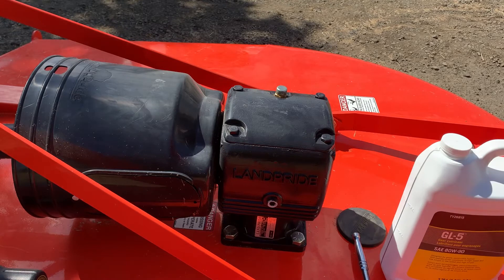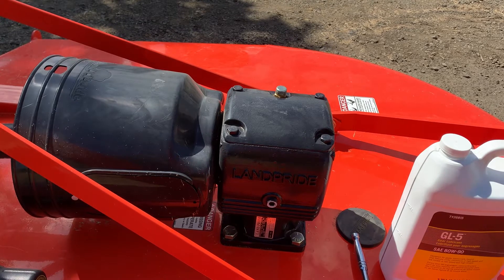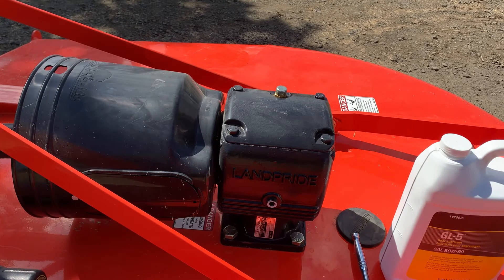This is the plug here that you use to check your oil level. I checked my oil yesterday and noticed it was a little bit low, so what I'm going to do is add a little bit of oil to it.